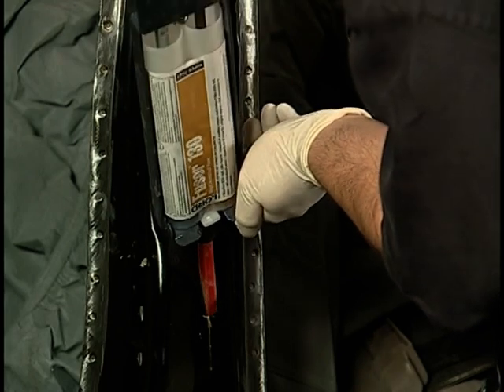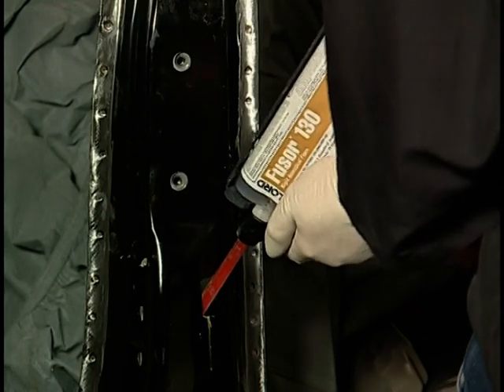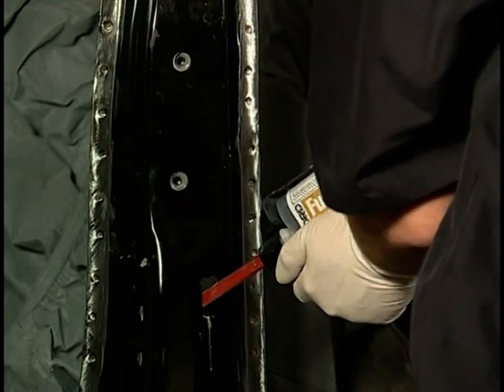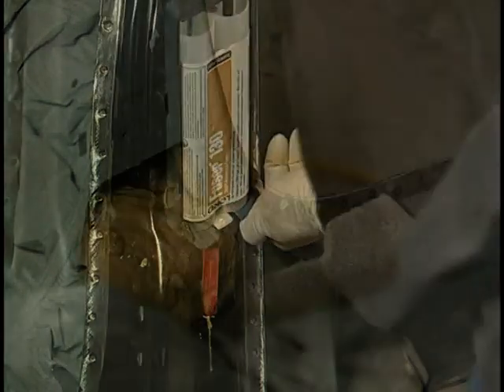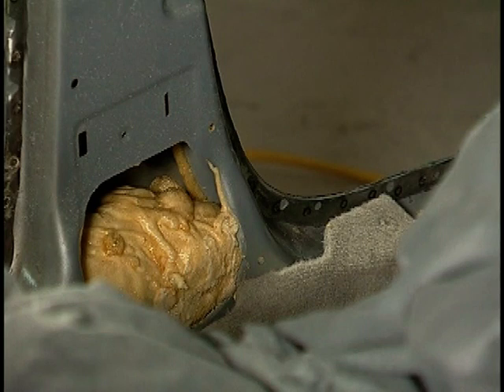Apply a bead of FUSA acoustical foam between the vibrating panels or into a cavity. Avoid dispensing material too quickly. Foam will expand approximately 10 times its original volume to fill voids or eliminate vibration.